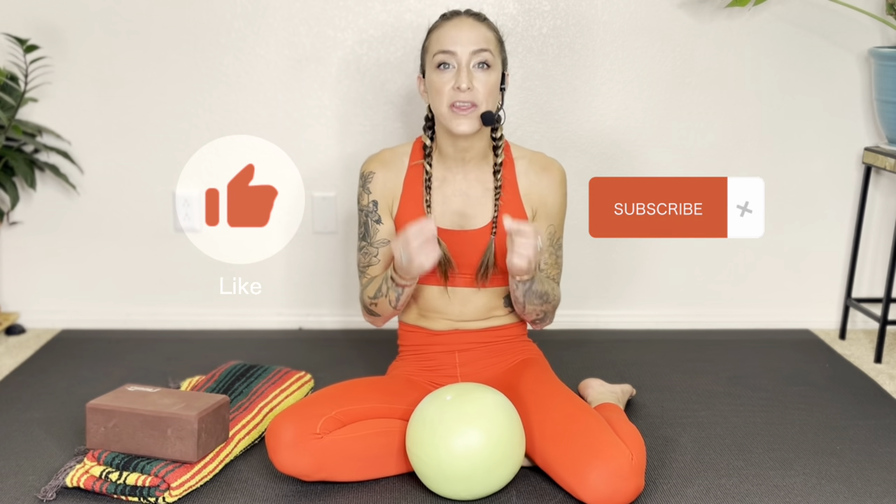My name is Jessi McMaster. I'm a holistic fitness trainer, yoga teacher, and massage therapist here to share tools that allow you to take your health into your own hands. For the past 10 years, I've been helping people connect to their core strength through beginner-friendly breath work.